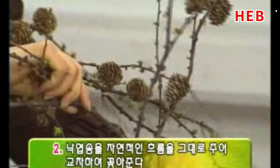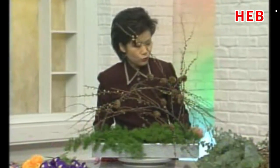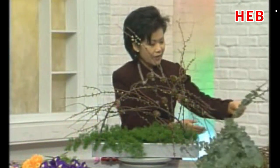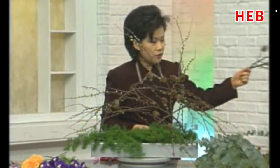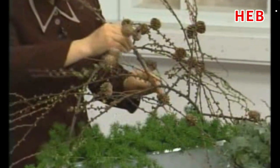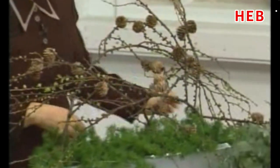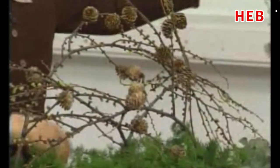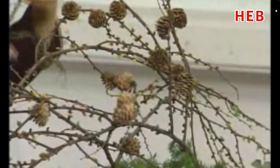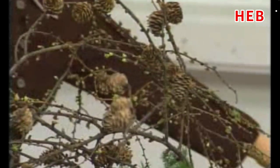역시 또 다른 곳에서는 교차를 이루면서 꽂아줍니다. 외곽으로 그냥 이렇게 흘러내리게 꽂아주셔도 아주 좋습니다. 자연의 선을 방해하지 않는 한도 내에서 그대로 표현을 해줄 겁니다. 스케일에 따라서 크게도 보여질 수 있는 화형입니다. 특별히 사순절 기간 동안에는 주님의 고통과 고통에서 또 열매 맺고 그다음에 새싹이 나는 희망 같은 것을 연출해 주기 때문에 화재로도 잘 맞는 것 같습니다.